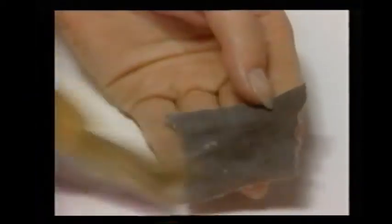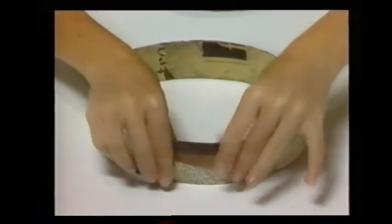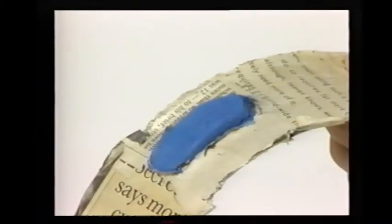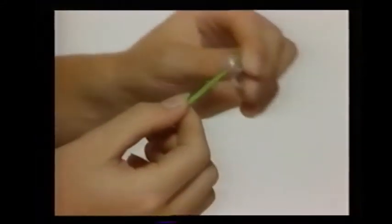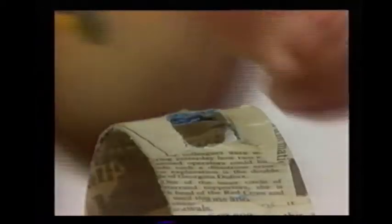Now take some more pieces of newspaper, brush them with paste, and stick them down over the edges of the paper ring. Then leave it to dry again. To make another sort of tambourine, stick four small pieces of modeling clay around the baking ring before you paste the newspaper to it. When the newspaper is dry, peel the modeling clay off and it will leave holes in the papier-mâché. Now thread three washers onto a short piece of painted kebab stick and paste the stick across one of the holes with papier-mâché.